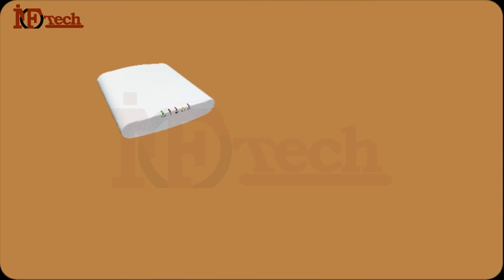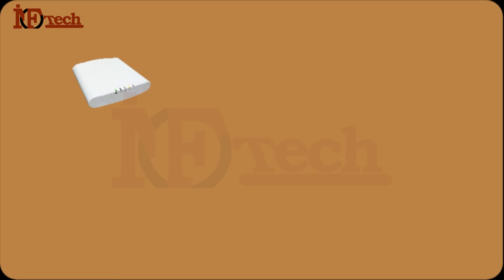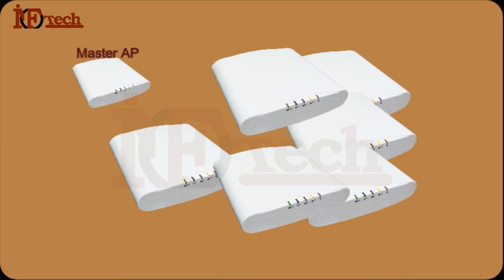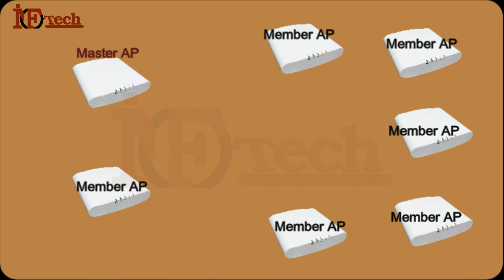The first Access Point on the network with Unleashed firmware is called the Master AP. The rest of the Access Points with Unleashed firmware installed will join the Unleashed network as a member AP. After upgrading all the AP's firmware to Unleashed, I made one of the Access Points the Primary Master and one Access Point the Secondary Master — I did this for high availability access to our APs. We can shuffle the Primary Master and the Secondary Master Access Points as we want to.